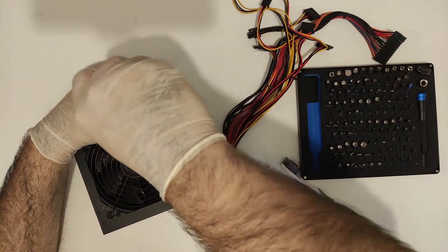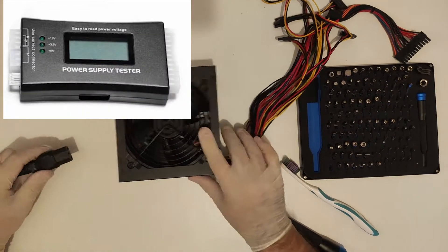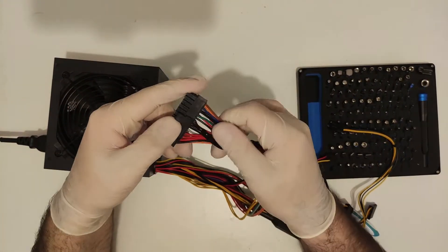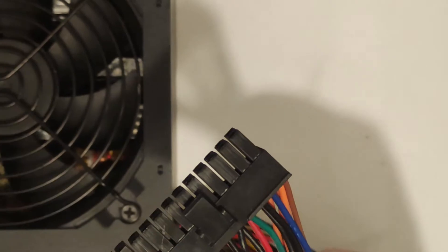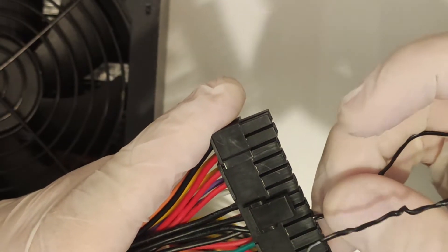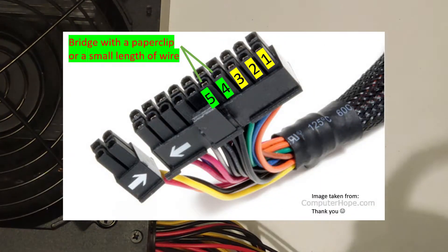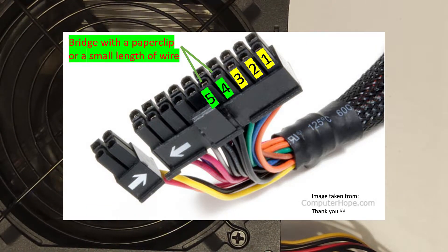Next, you can either use a voltmeter as I'm doing here or one of those dedicated PSU testers. Unless you test a whole bunch of PSUs on a regular basis, I suggest going for a voltmeter — it's far more versatile as a tool, and it's inexpensive since one like this is under about seven pounds off eBay, and it will be useful in other scenarios while the PSU tester only does one thing. In order to start the PSU without it being connected to the PC, you will need a paper clip or a small length of wire. This will not electrocute you, but it's not a bad idea to wear gloves regardless, just in case the unit is faulty, and bridge the green wire in the 24-pin connector with any black wire.